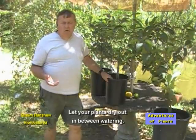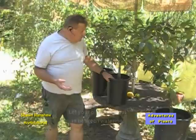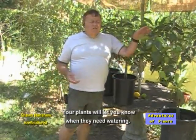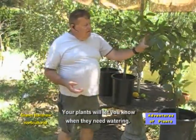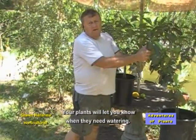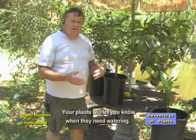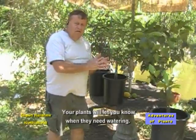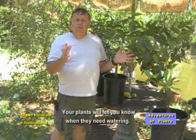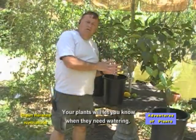You set it aside. It may be a month before you have to water again, even during the hot part of the summer. If your plant gets dry, the leaves will have a tendency to droop — that's telling you that it needs to be watered. Watch your spacing as to when you water; mark it on a calendar. When the leaves droop, water it again. That will tell you, depending on where you live, whether you need to water once every two weeks, three weeks, or a month.